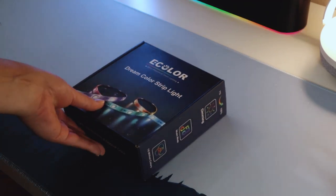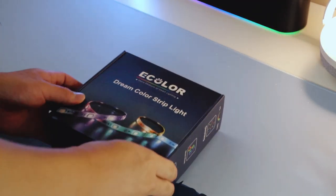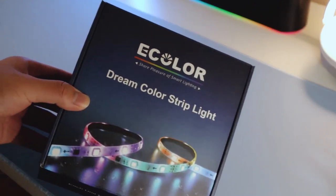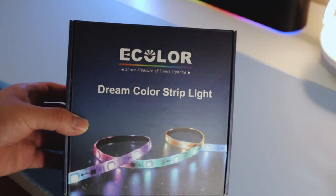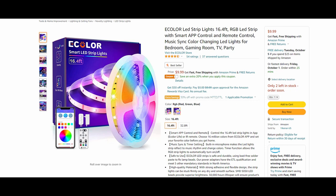Another product that I got to improve my setup are their smart LED strip lights. I've been looking for smart LED strip lights for a while now, but I hesitated on buying some because a lot of other brands' products were super expensive. But eColor's was only $9.99 for 16.4 feet, which is more than plenty since I was looking to just cover the edges on my desk.